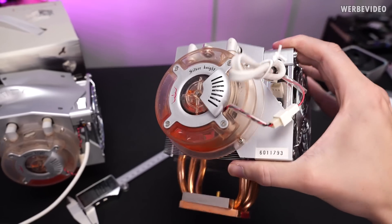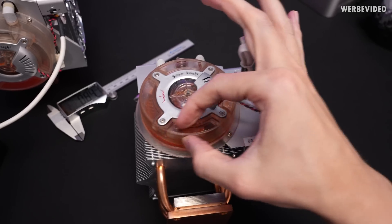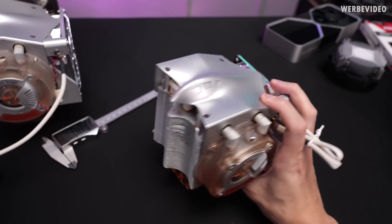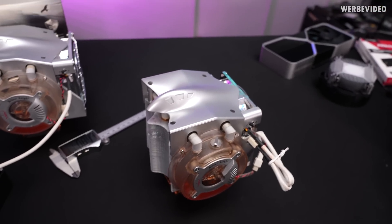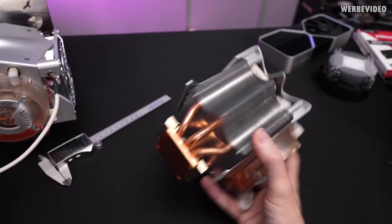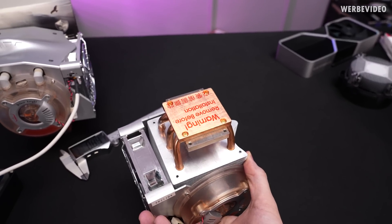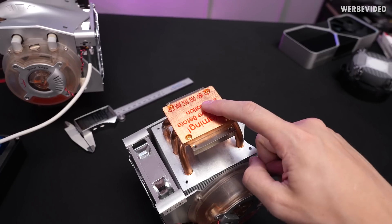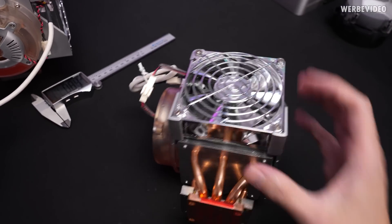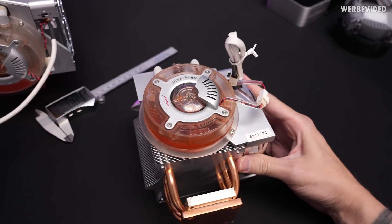Just look at how much water is in there — it's basically nothing. Only a tiny amount of water is left and the rest seems to be gone, which is quite odd. Both of them seem to be new — at least that's what the seller said. You can see there's still the protective film on the bottom and it doesn't look like it was used. Thermal paste and everything included is still kind of new.